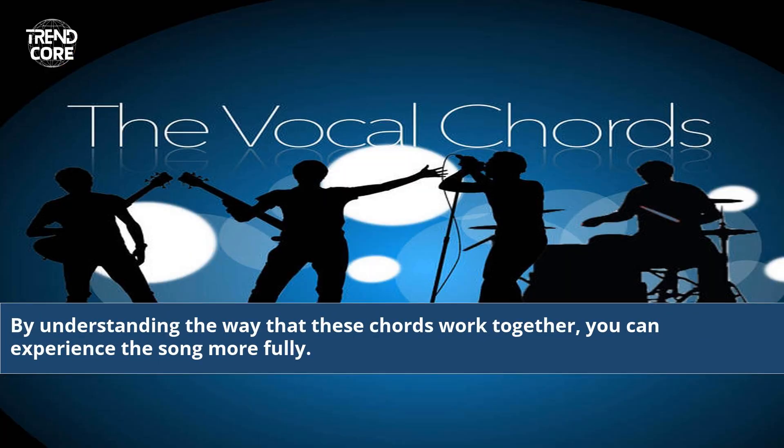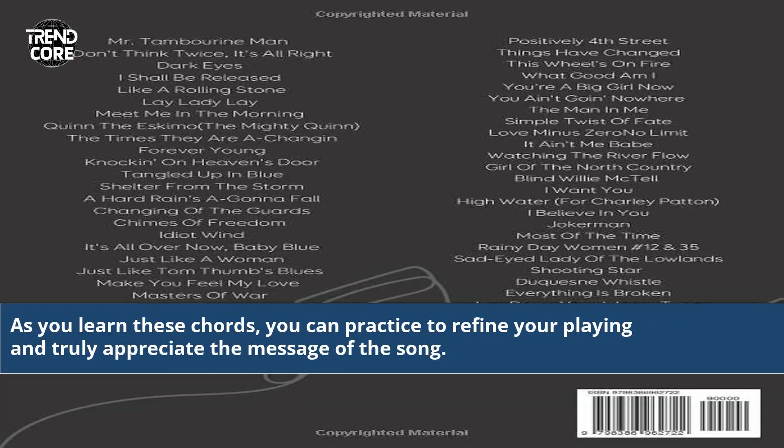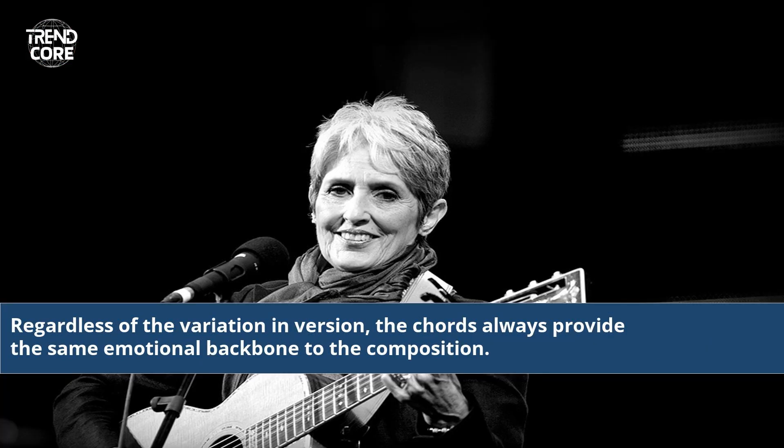By understanding the way that these chords work together, you can experience the song more fully. They provide a perfect balance of sorrow and hope that Dylan intended with the song. By listening to different versions of this song, you can learn to appreciate the many nuances that can arise from playing the same chords. Regardless of the variation and version, the chords always provide the same emotional backbone to the composition.